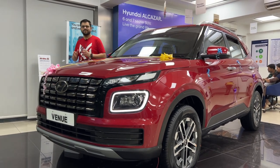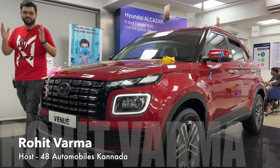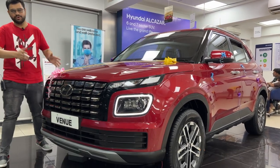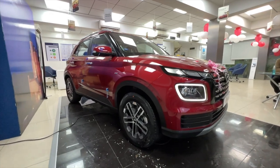Welcome back to 48 Automobiles in Karada. My name is Rohit Varma. This is the new launch from Hyundai — the all new Hyundai Venue. This is the new facelift version.